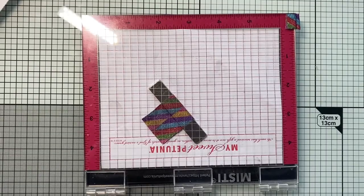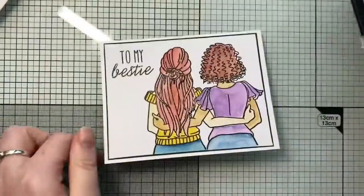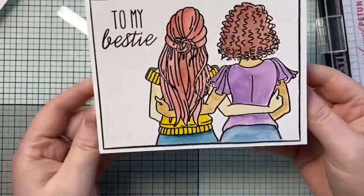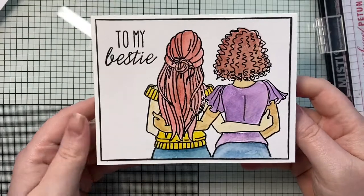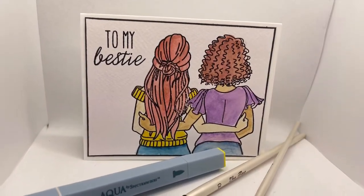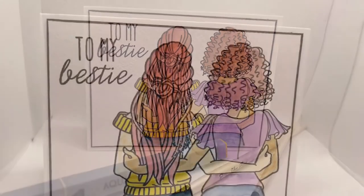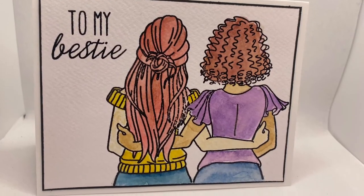That is the card finished — once I remove the MISTI I'll show you again. I really hope that you have enjoyed the video. I really enjoyed making this card. Please do follow along to all the other people on the hop. If you've enjoyed the video or have any comments, please like and subscribe and leave a comment because I always love it and I do try and reply to them all. Thanks again guys, take care, bye bye!